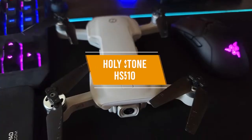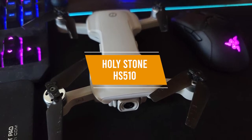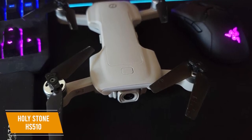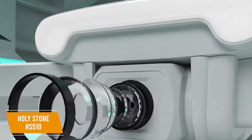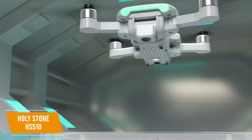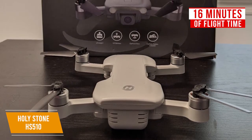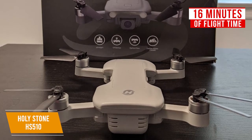The third product on our list is the Holy Stone HS510 — a great-value 4K drone for beginners. If you're new to flying and want a 4K drone but don't want to invest too much, the Holy Stone HS510 goes for around $170. This drone provides high-quality 4K video capability, solid GPS technology, and good portability at a relatively affordable price. With the HS510 you get 16 minutes of flight time, and it takes around 150 minutes to recharge, but it comes with an additional battery which makes up for the longer charging time.